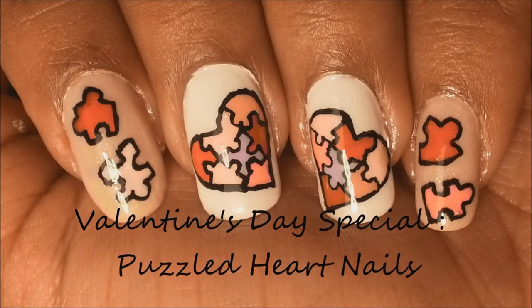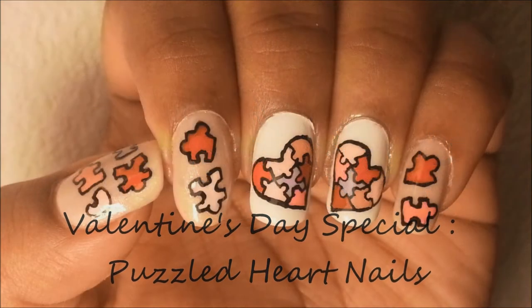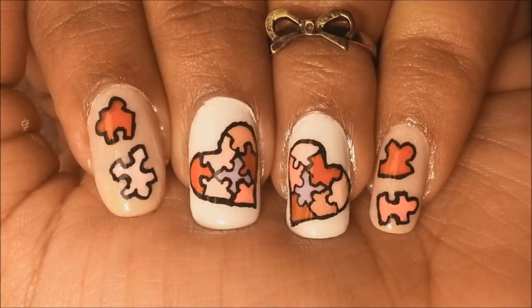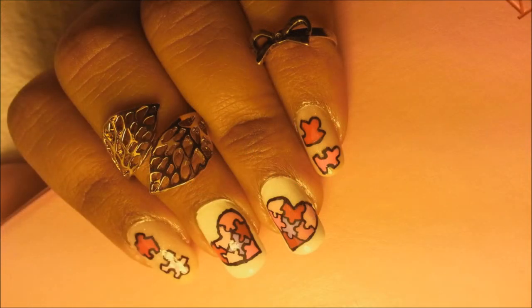Hi ladies, I am back with another Valentine's Day inspired nail art tutorial. Today we will be working on this cute puzzled heart nail art. It's a little bit tricky but it's not hard to do, and I will guide you step by step on how to do it.